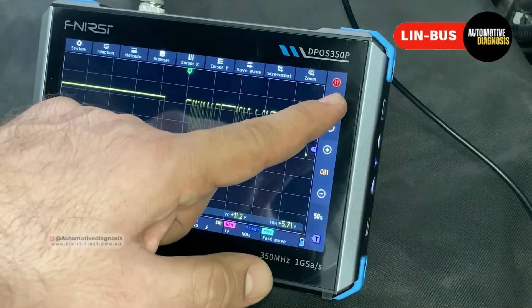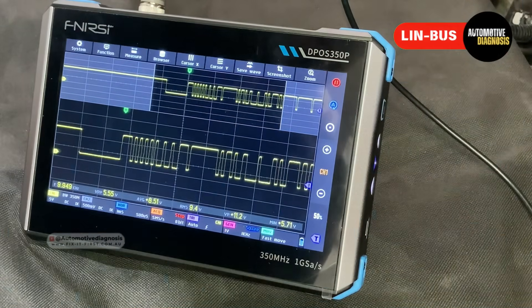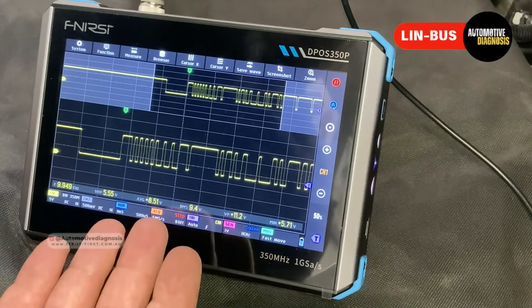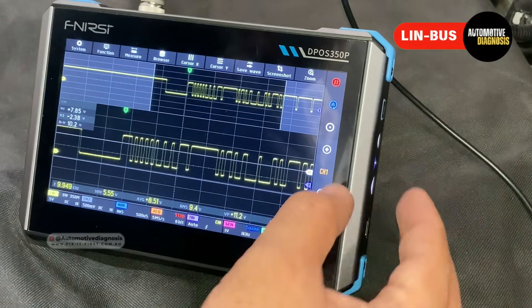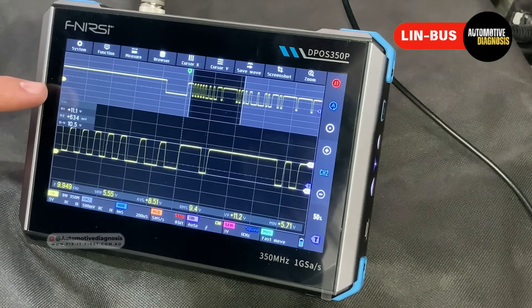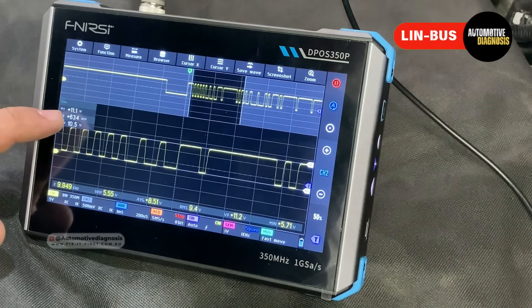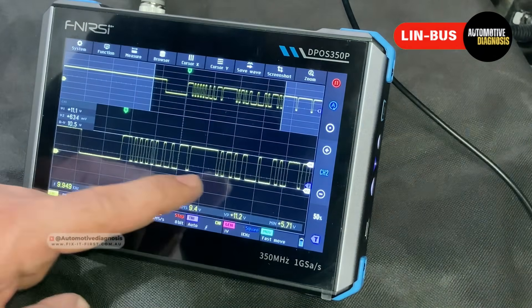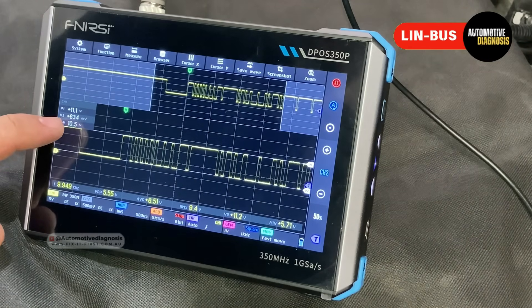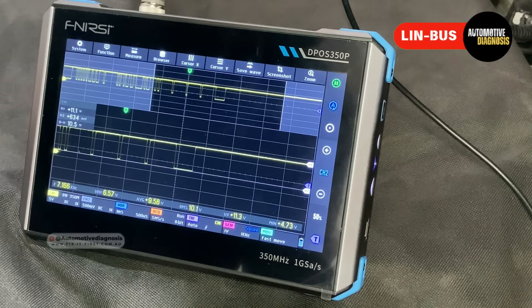This is the waveform I'm getting from the LIN bus. I pause the waveform and zoom in to see what we can get from it. First, as with CAN bus, we need to make sure the waveform is present and there is no abnormal fluctuation. Using the cursor, I place V1 and V2 on the voltage levels. The voltage range on the LIN bus is very different from CAN bus — the voltage should be very close to 12V at the top. Right now I'm getting just over 11V, and the minimum voltage should be less than 1V, around 600 to 700 millivolts.